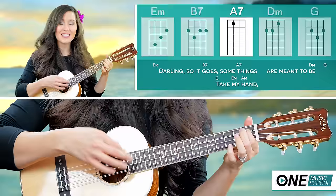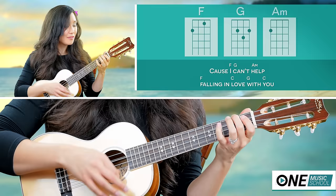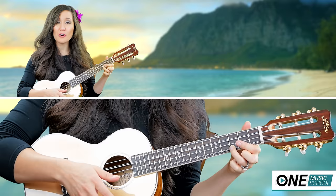And then we go right back into 'Take My Hand': C, E minor, A minor, F, C, G. In the next video you can sing and play along with me.